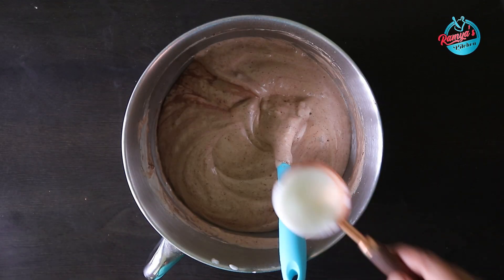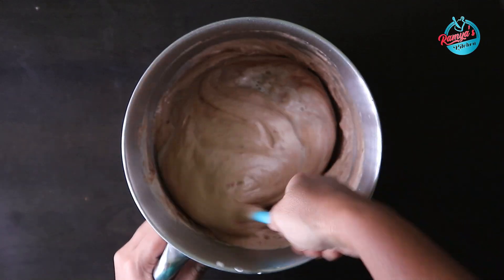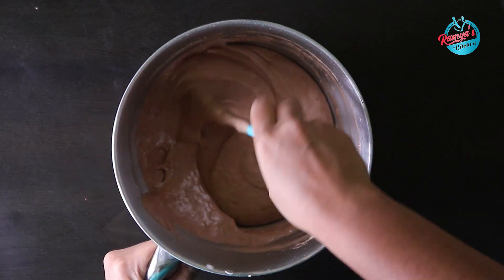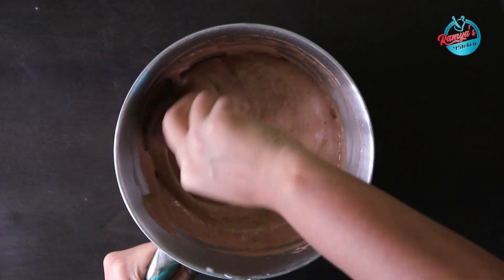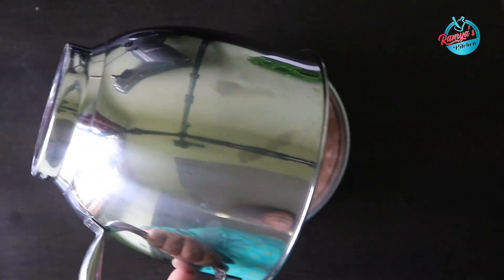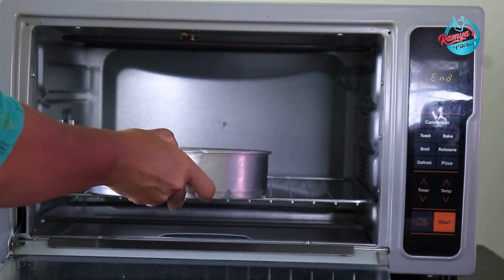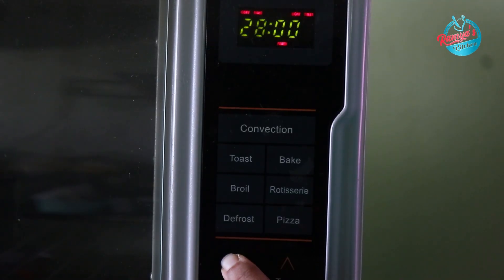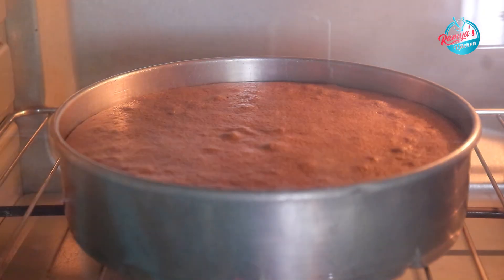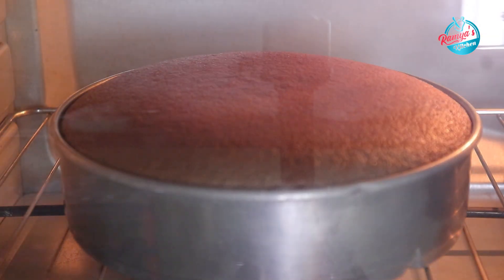We can also add sudanapal to the chocolate cake. Let's mix our cake batter. I am using an 8-inch round cake pan. Add a butter sheet, then pour in our cake batter. Preheat the oven to 180 degrees Celsius and bake the cake.